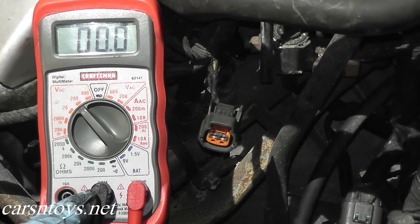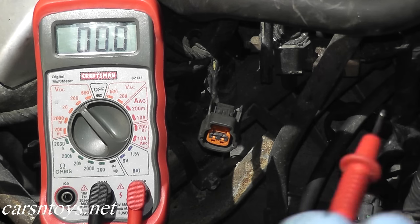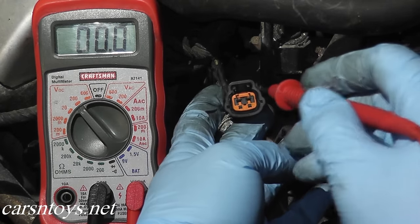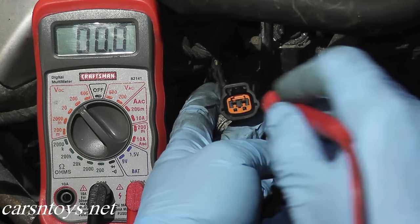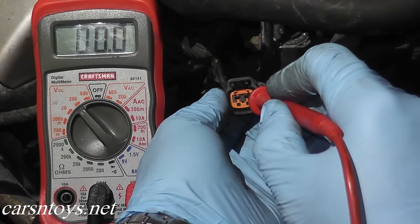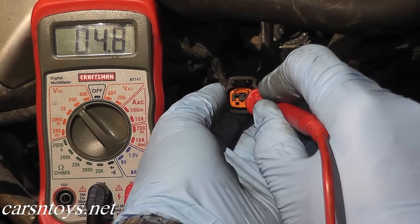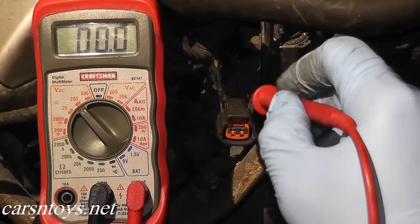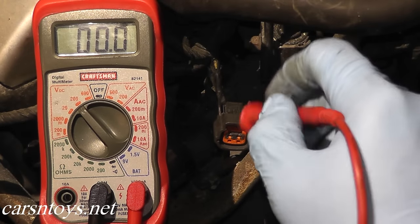The black wire goes to engine ground or any solid metal point on the vehicle. The red lead goes to terminal two. If you're not sure which terminal, just do a quick Google search and you can find it quickly. What we should see here is 5 volts — and we do. We have 4.8 volts, which verifies that power is getting to the harness connector.